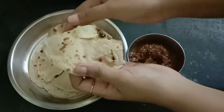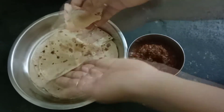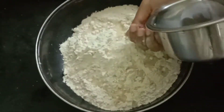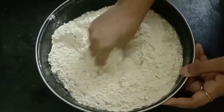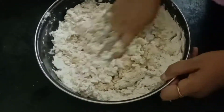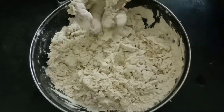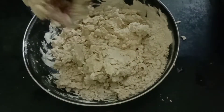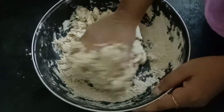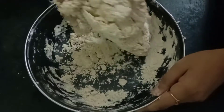Hello all, welcome back! In today's video I'm going to show you how to prepare a soft and smooth chapati. I took two cups of wheat flour and I'm adding water little by little, because the dough has to absorb the water in the correct consistency.